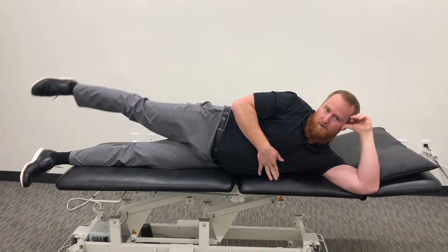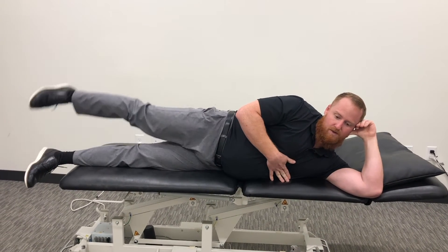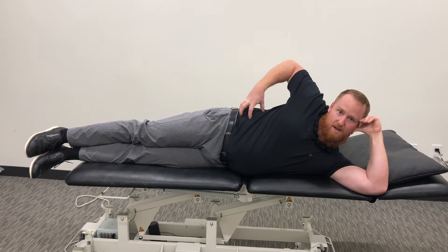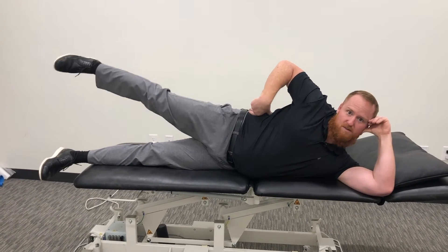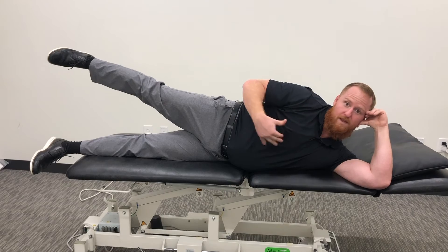And as you come up, we're not going to roll backwards. So coming up and straight back down. The other big thing is not crunching at your side. So as you come up, if you start to see your hip crunch up like that, we don't want that. Just go up as far as you can before that starts to happen.